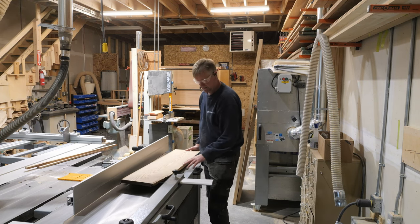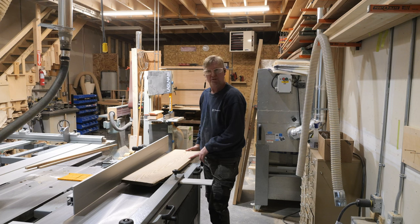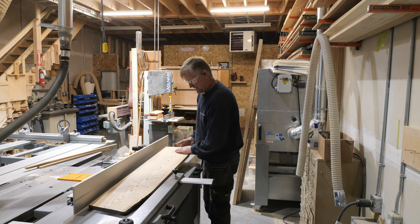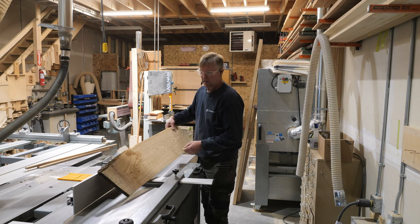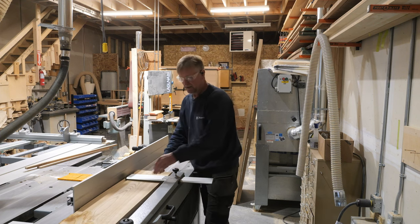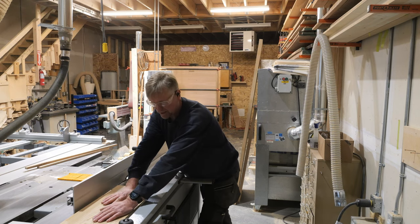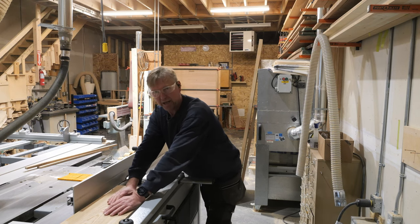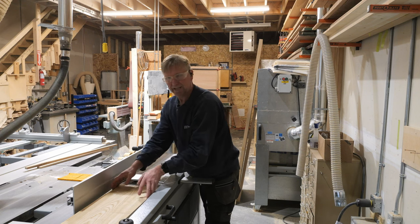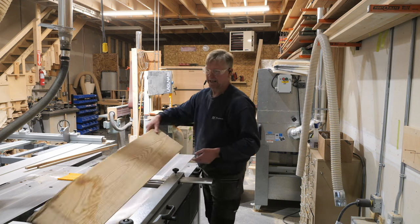So there we are, ready for the joint — ready for the planer, for the thickness planer. And you might have noticed too, while the guard does stick out, I'm typically stopping here anyway, so it's not really that big a deal when it's sticking out.